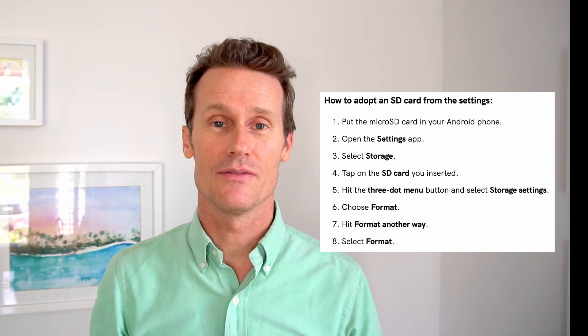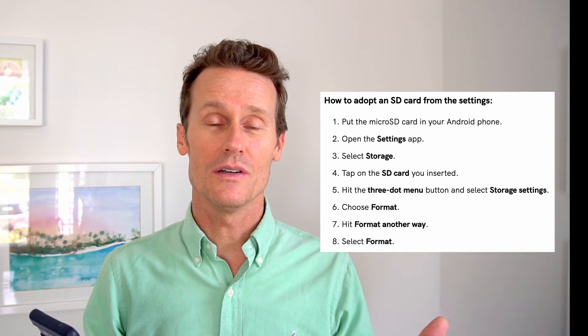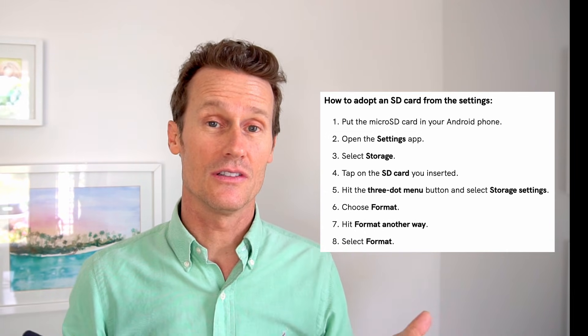The data will then be encrypted on there, so it'll be secure for you. You can also adopt the SD card from your settings. To do that, you go into your settings, then storage, hit the three dot menu, and then follow the instructions listed here.